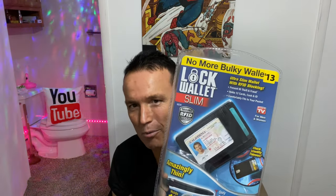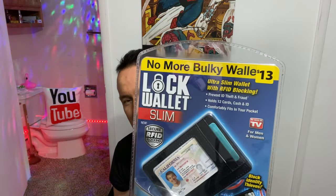The As Seen on TV Lock Wallet Slim — I found this at the Dollar General store for $13. When I saw it I thought I could review it, and it might be a good excuse to go back to another slim-style wallet. So we're gonna check this out today and compare it to a couple of different wallets.